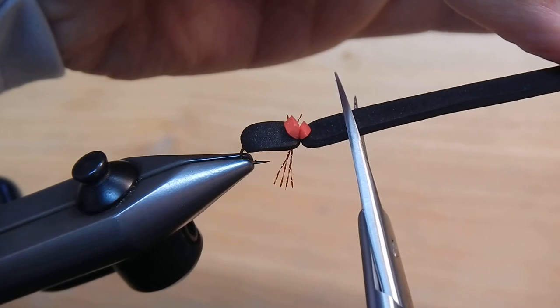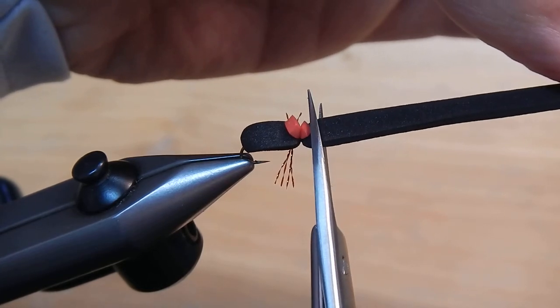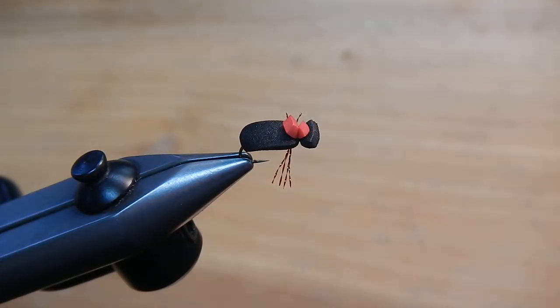I'm going to slide those scissors down until it hits the eye, and that's where I'll cut. And there's the foam beetle. I'll see you next time.